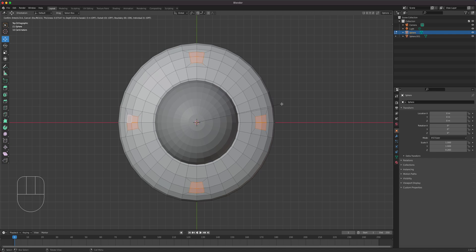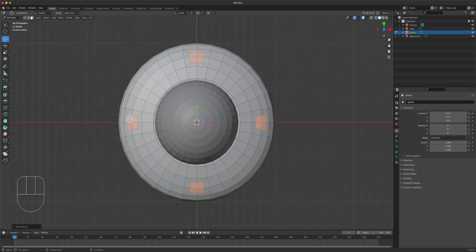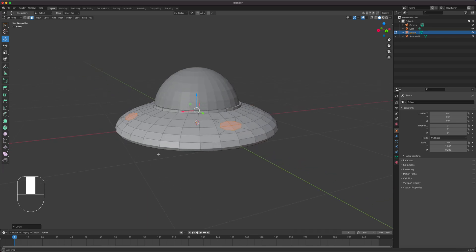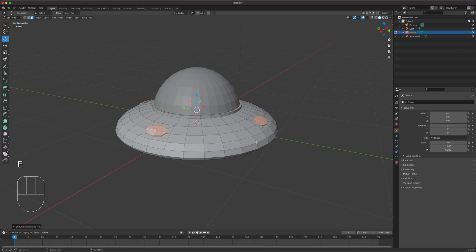I have Loop Tools enabled. If you don't, go to Edit > Preferences > Add-ons, type in 'loop', and make sure Mesh: Loop Tools is checked. Right-click and choose Loop Tools > Circle — this gives the best circular shape it can for that area. Then we'll recess them slightly with I to inset.